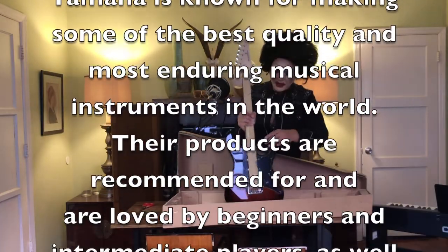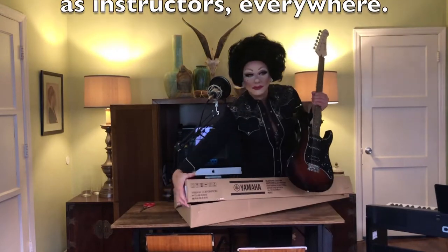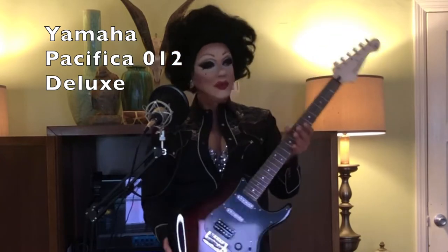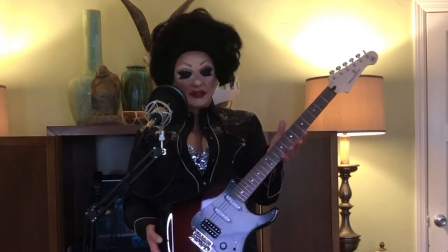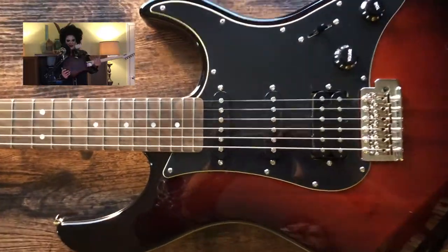I'm just going to throw that packaging down on the floor like a kid would. Here we have it — this is the Pacifica 012, their most entry-level guitar. But this is the 012 Deluxe, and what makes it deluxe is this violin finish — a classic, almost sunburst but very subtle look.